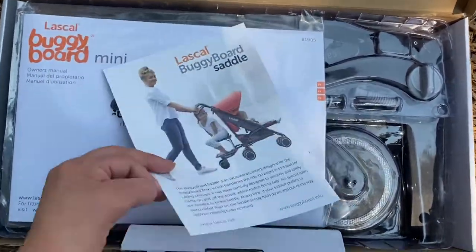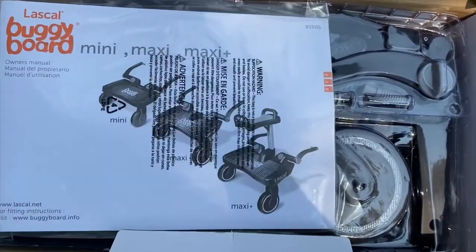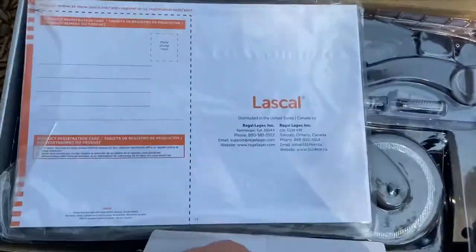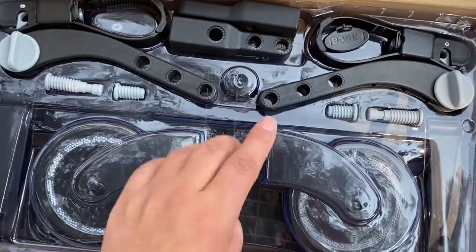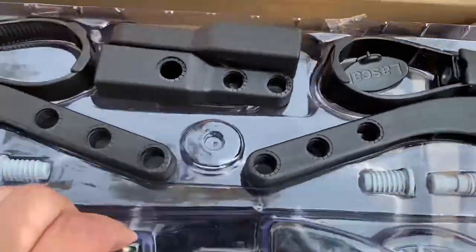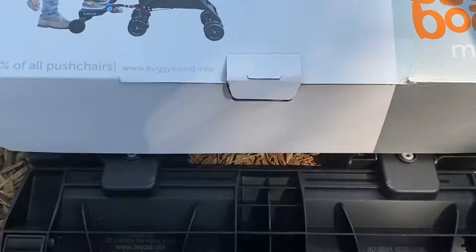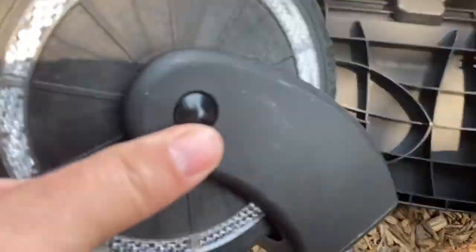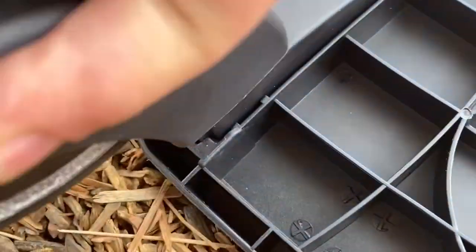In your box, you are going to receive every item that you could possibly need to not only install your Laskol Buggyboard, but also adjust it to the appropriate width and height for your rider. You will get your riding platform, your straps, your hooks, your arms, your height adjustment screws, your fixing plates, and your wheels. They also include the necessary tools.